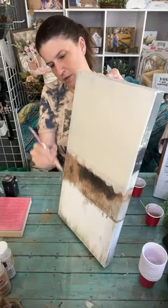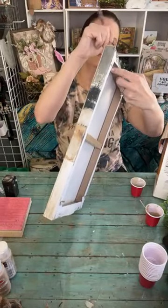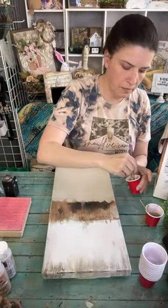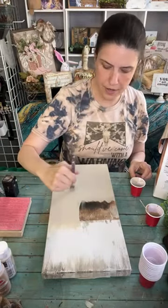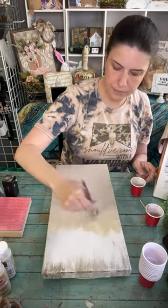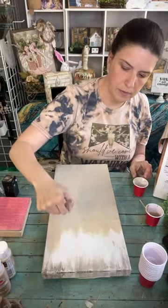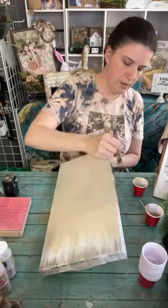I'm not worried about too much coverage on the side - I'm going all the way with it. I'm going to add some different color in the background anyway. Today we're working on a cross and it's Good Friday, so I figured what better day to try this project.